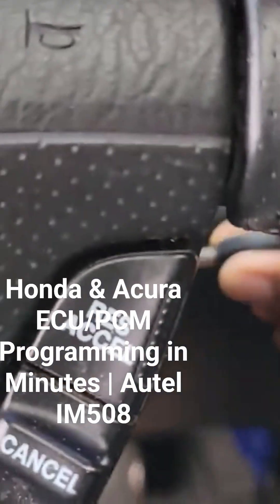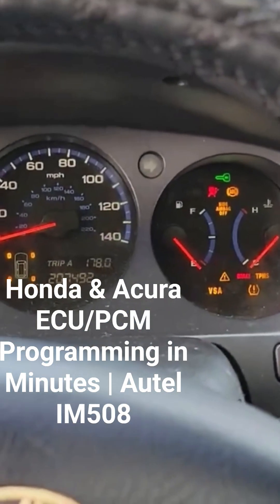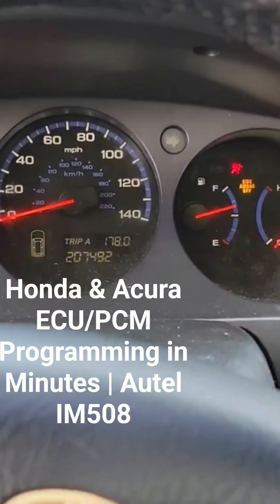I'll turn it off and take the key out — see, the key light is blinking. I put the key back in the ignition and the light goes out, just like that. So I'm going to start the vehicle up — it's good to go.